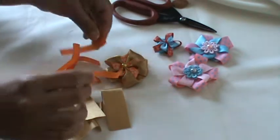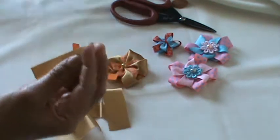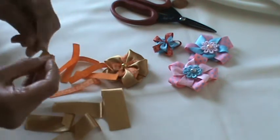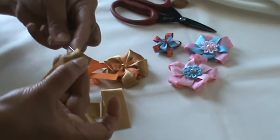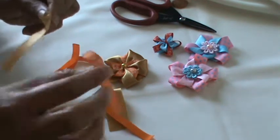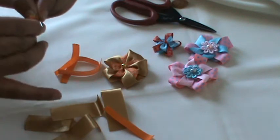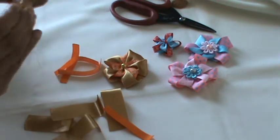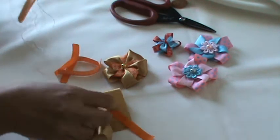Now the whole thing starts. Take the wrong side of the big ribbon, take a thread, and start doing a running stitch. Then place the printed ribbon on the edge of the big ribbon and do the running stitch with both. Continue to the end and then take another piece.